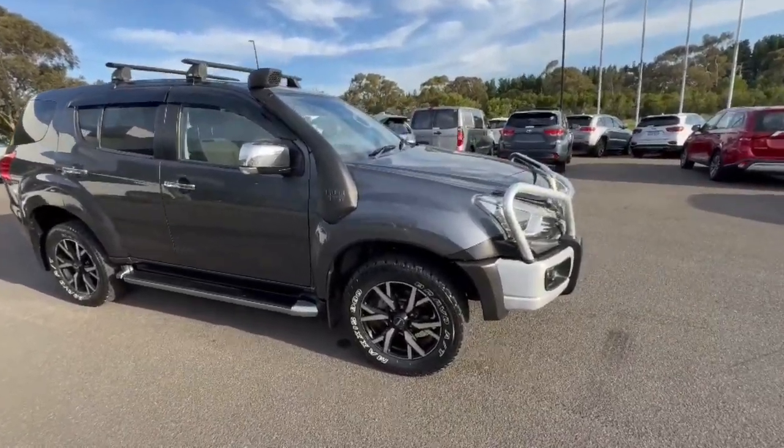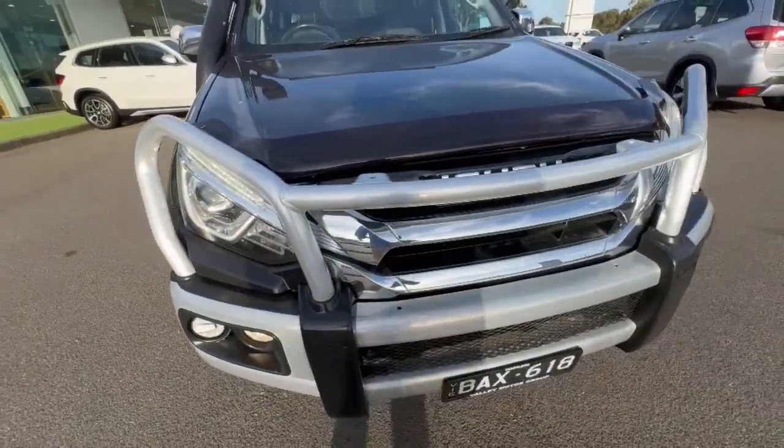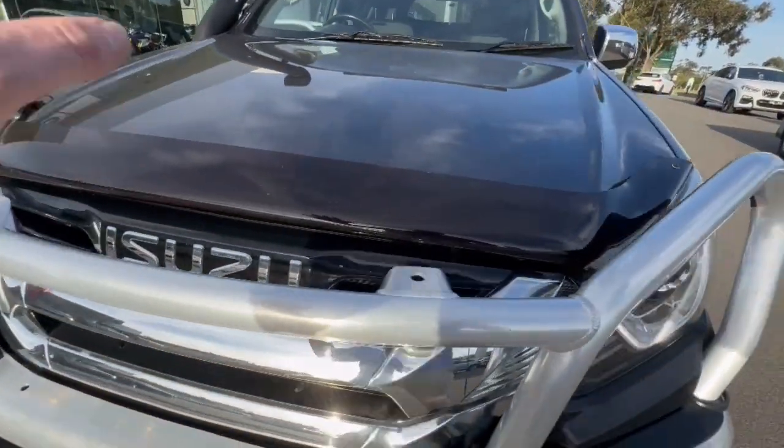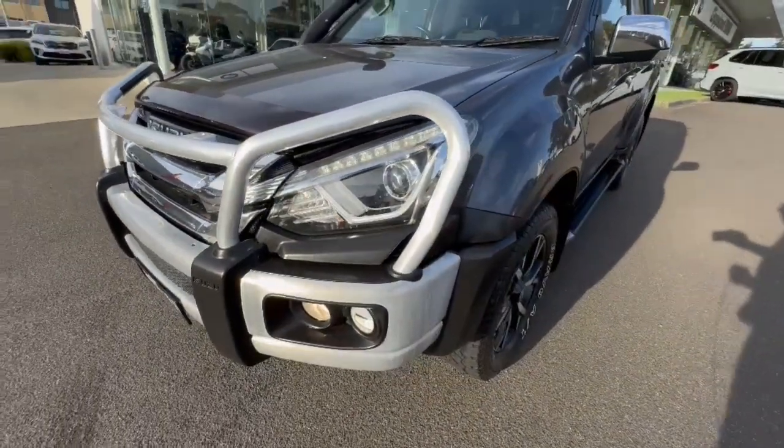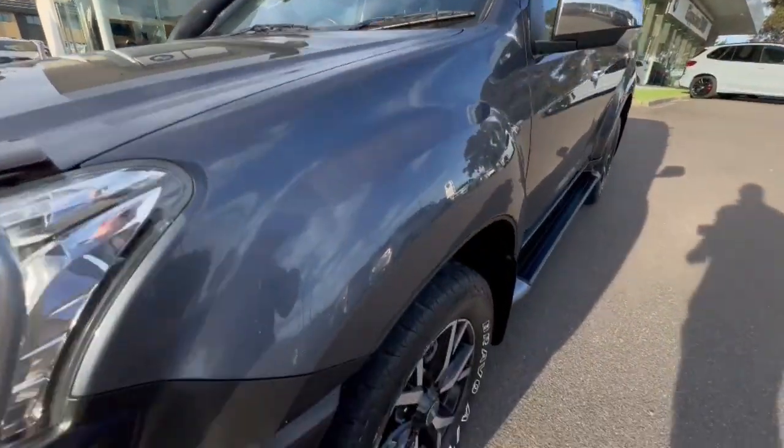G'day guys, thank you so much for checking out the Isuzu MUX that just arrived. This one here is a Tour Mate, so it does have some really great options on it, like the alloy bull bar there, the daytime running lights, projector headlights, bottom protector, and you can see the snorkel up over the far side.